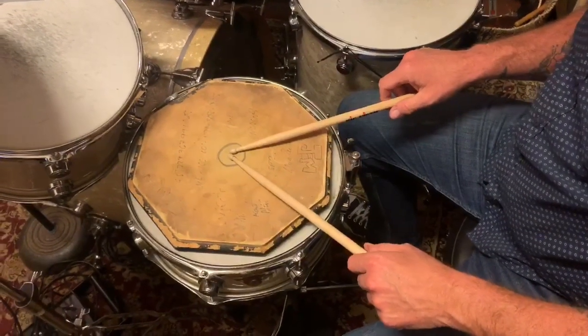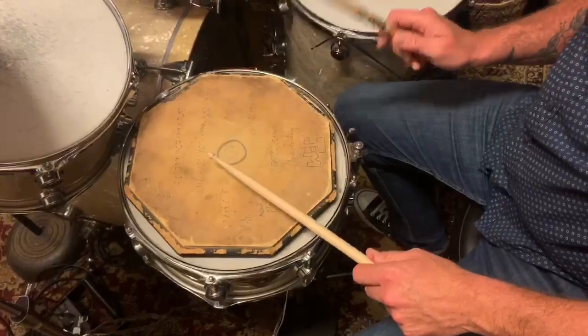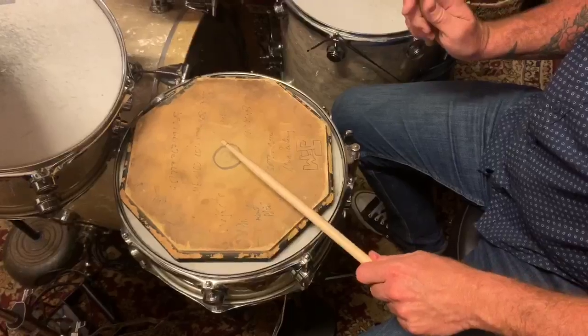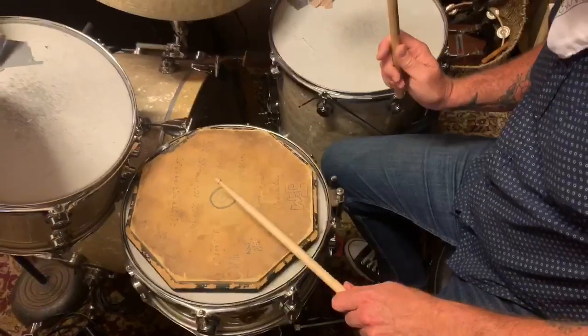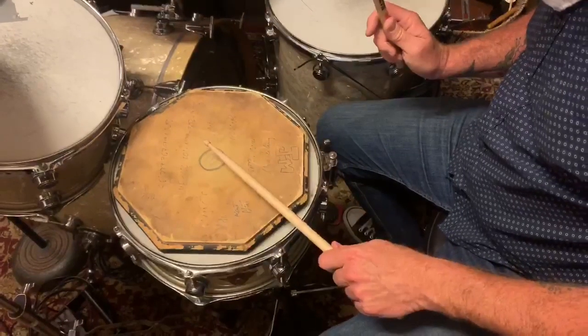You aim for the middle of the pad, and the first rudiment will just be single stroke rolls, which is simply right, left, right, left, right, left. One goes down, one comes up.